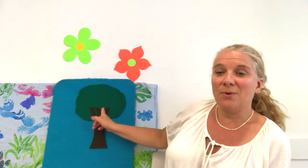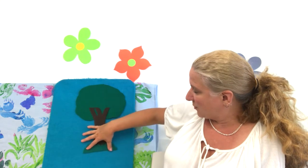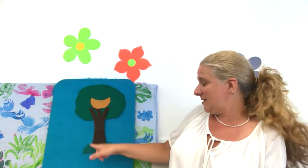In the woods there was a tree, the prettiest tree that you ever did see. And the tree was in the ground. And the green grass grew all around, all around. And the green grass grew all around. And in that tree...